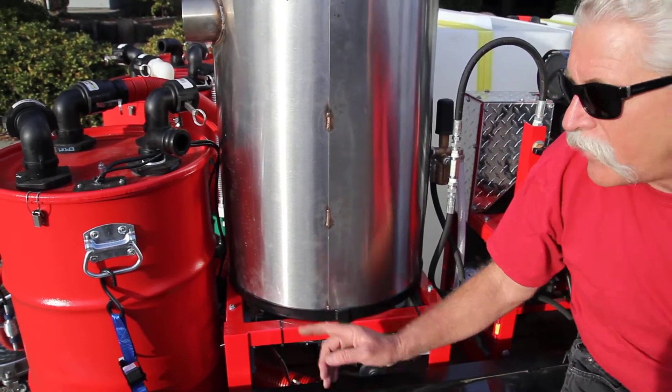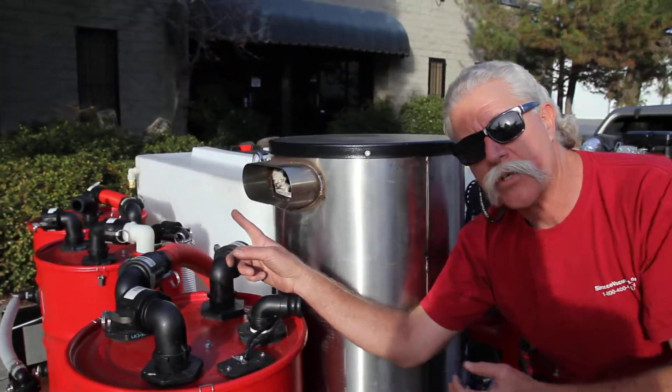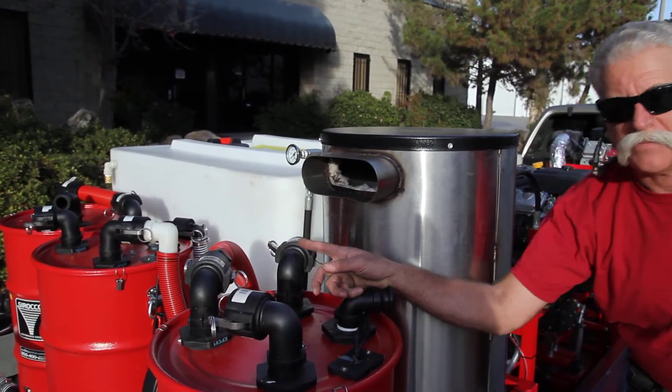With the temperature gauge on the outlet side of the heater over here, you're going to be able to monitor your working temperature and tell if there's something wrong. Troubleshooting this system should be easy — this is set up for ease. We'll be right back.